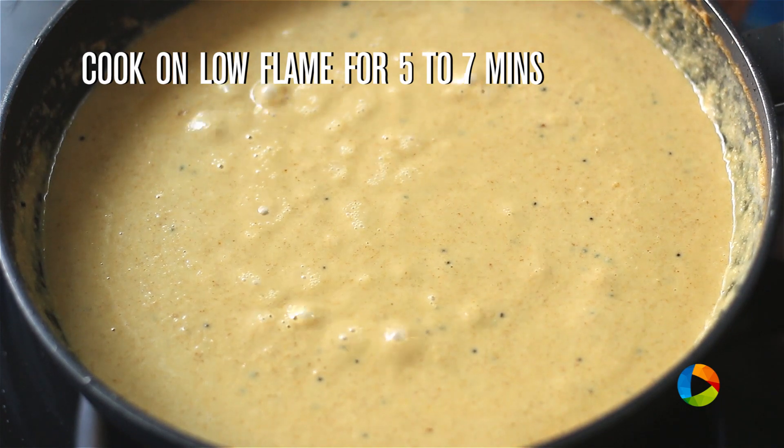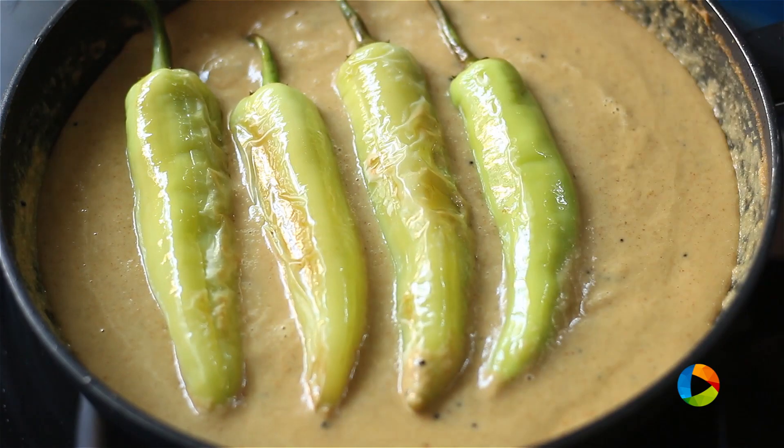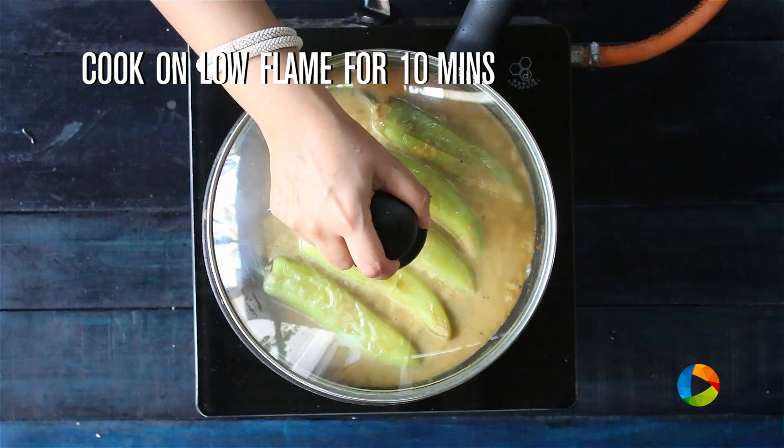Once it starts bubbling, gently start placing the chillies into the pan. Close and cook on low flame for about 10 minutes.